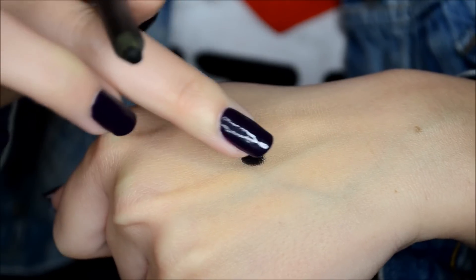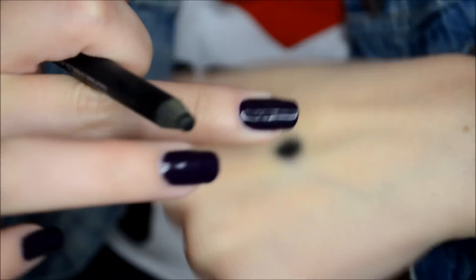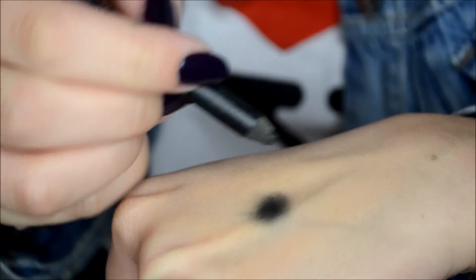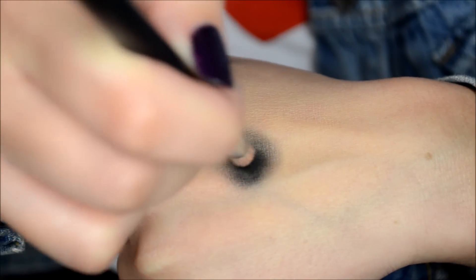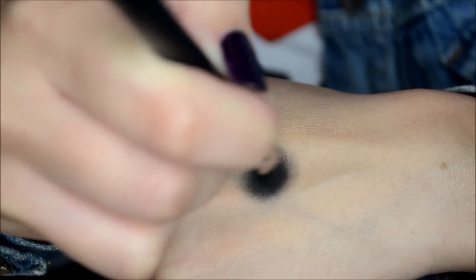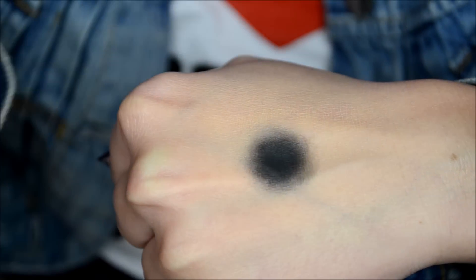So I'm taking my eyeliner pencil and drawing a small dot, then with my finger I'm blending out the dot to make it a little smoky. Then with some black eyeshadow and my pencil brush I'm further smoking it out and darkening the dot.